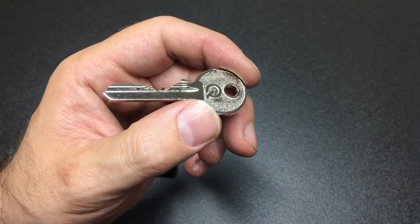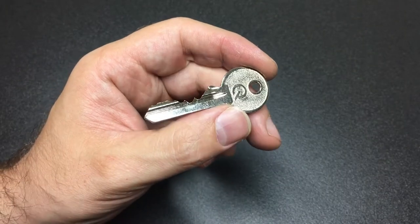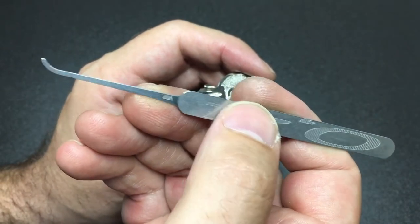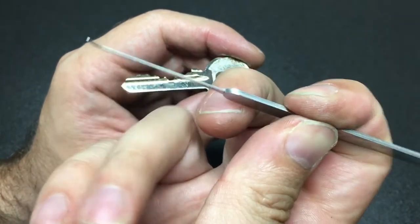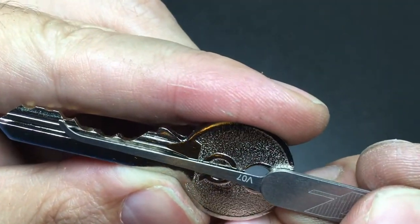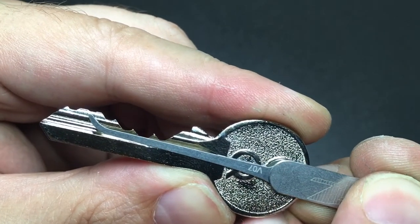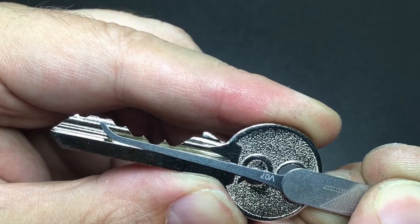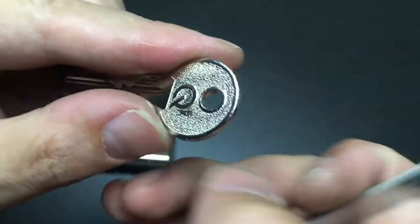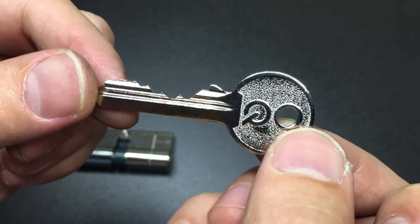That's because I didn't have the right pick. What I needed was this multi-pick in 18,000th — you can see it's nice and flexible. It's just deep enough and shallow enough to mostly avoid over-setting pin two, but also tall enough to set pins four, five, and six. That's the theory anyway, but it's a really tricky lock.